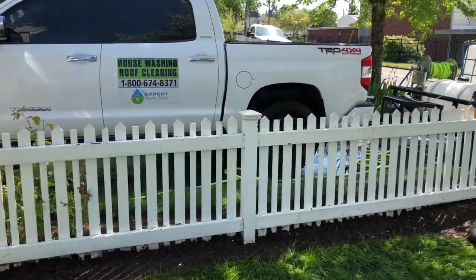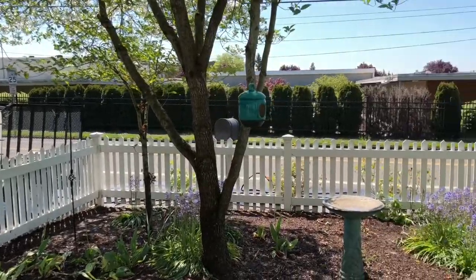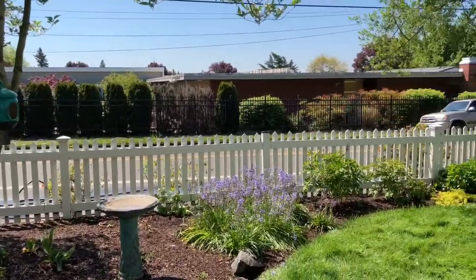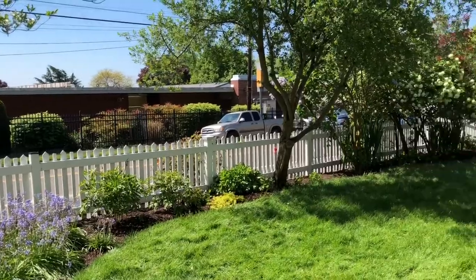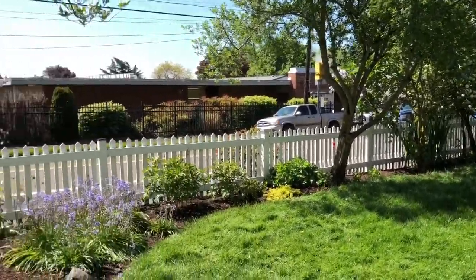Alright guys, got the fence all cleaned up. It came out beautiful — nice, beautiful white fence. There's no more green, mold, or algae. Maybe the lady wants to repaint the fence, but she might change her mind.